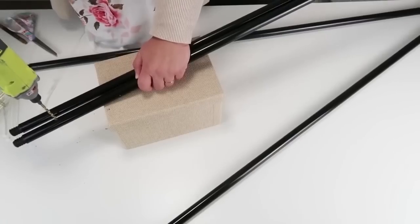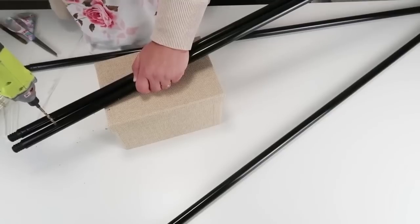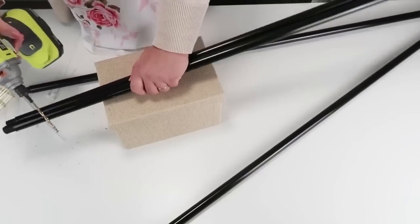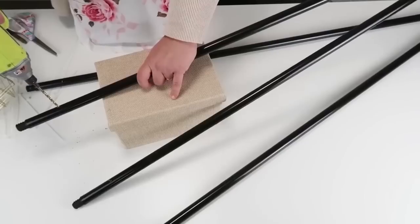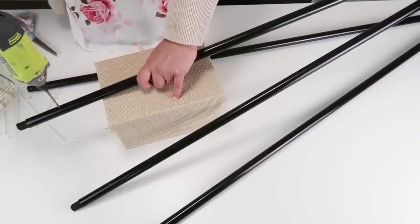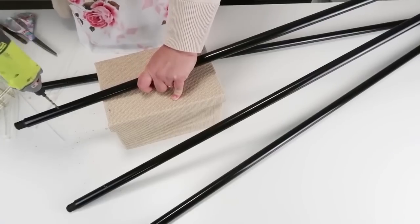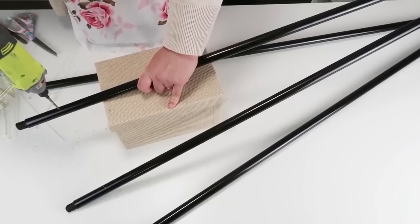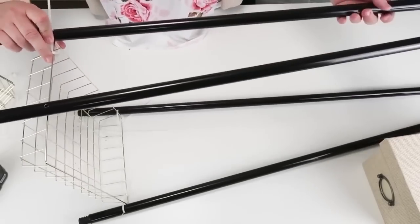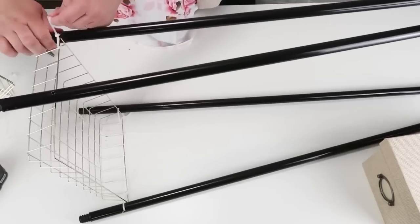I measured out how high I wanted it to be and marked it so it was the perfect spot across the whole pole system, because you don't want one that's crooked or a little bit lower. Then I take my drill — this part is so easy, and you can have someone help if you're not comfortable with the drill. Simply drill four holes going all the way through the pole on the top side and the inside. Then we take our basket and slide it into place — it's a little wobbly at first, but as you add more baskets it gets stronger and stronger.